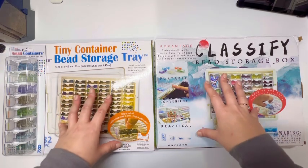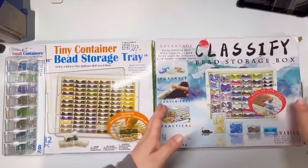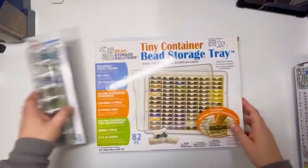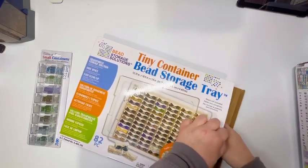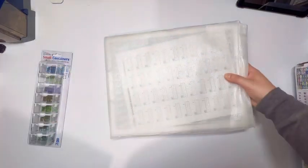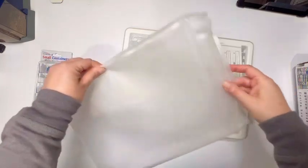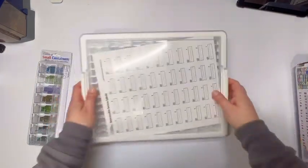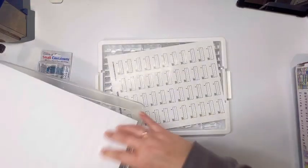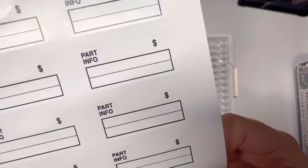Now let's open these up. I'll start with Elizabeth Ward since that's what I'm familiar with. The box is loosely sealed with a little tape, and when you pull it out it comes with some protective fabric-styrofoam material. Then the container itself has a really nice latching system. On the inside you have enough labels for every single container — little labels you can write your DMC number on.